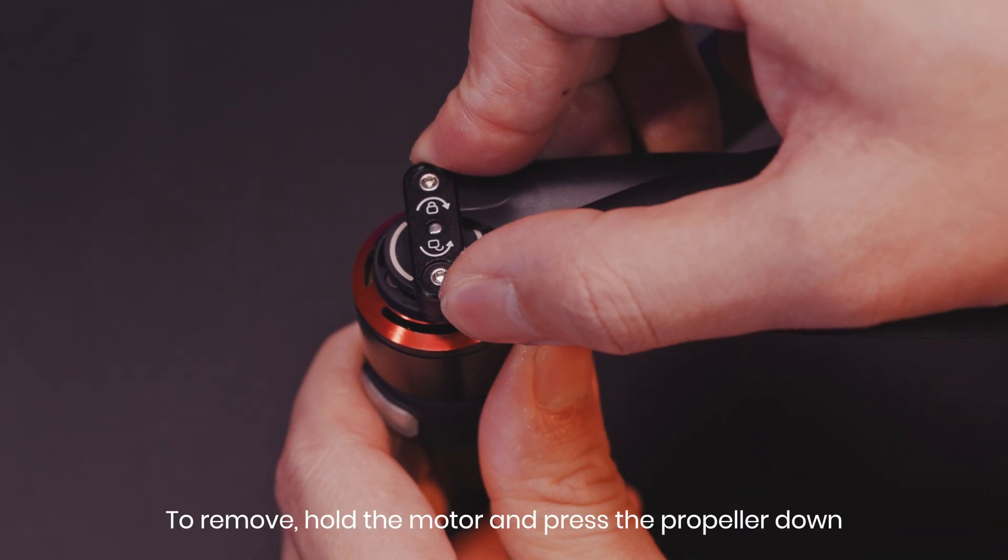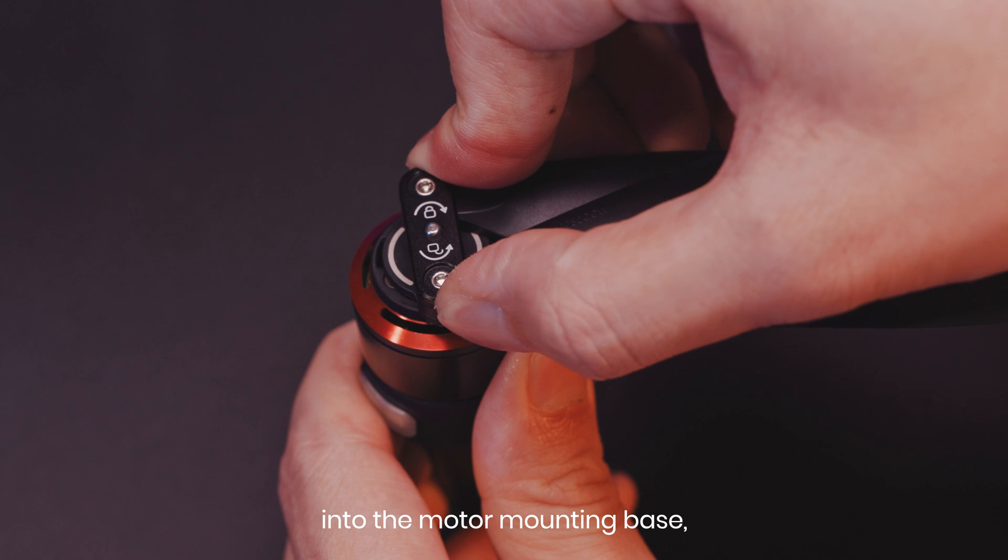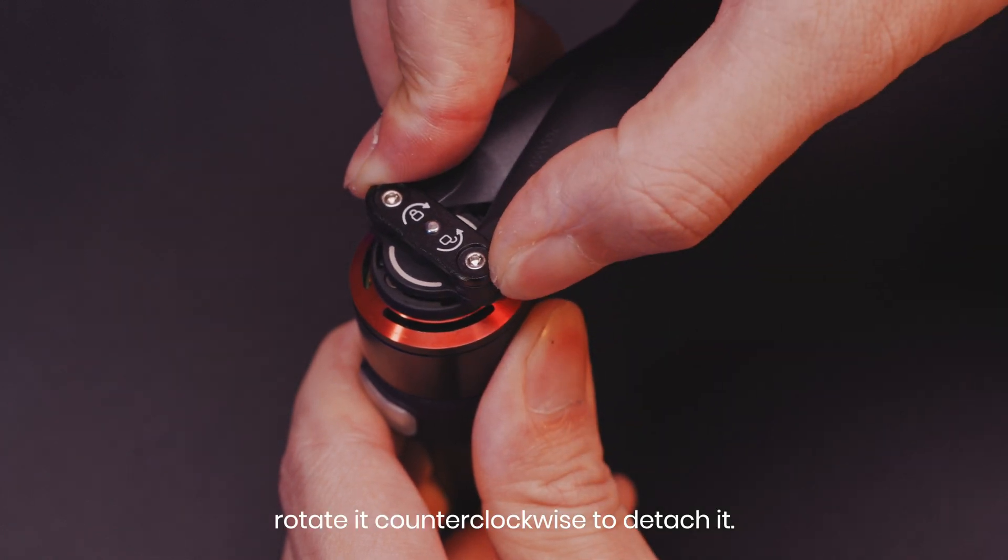To remove, hold the motor and press the propeller down into the motor mounting base. Rotate it counterclockwise to detach it.